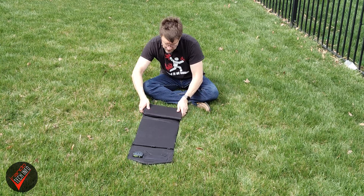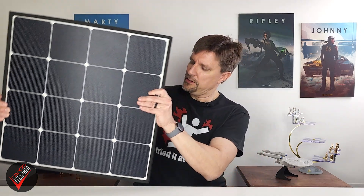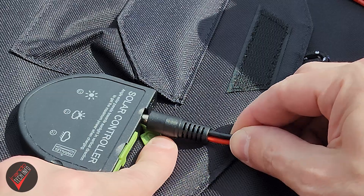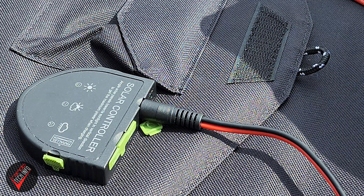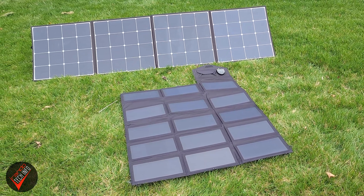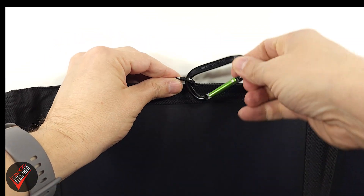I want to talk about the form factor of the panels, because it's actually my favorite thing about them. Unlike most solar panels that fold up into a larger form, the Allpowers solar panels fold up into a compact shape that can easily fit into a suitcase or backpack. Connecting and disconnecting the panels to the station is as easy as plugging in a cord. My only complaints are the lack of an IP rating, the charging cable being a little short, and no legs to angle the panels toward the sun — though you can use the included carabiners to attach them to an angled surface like a tent.